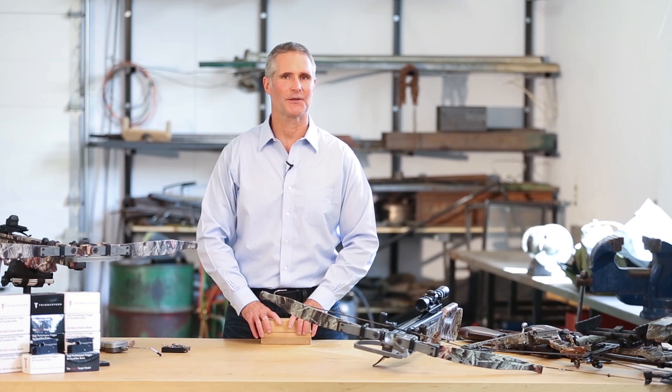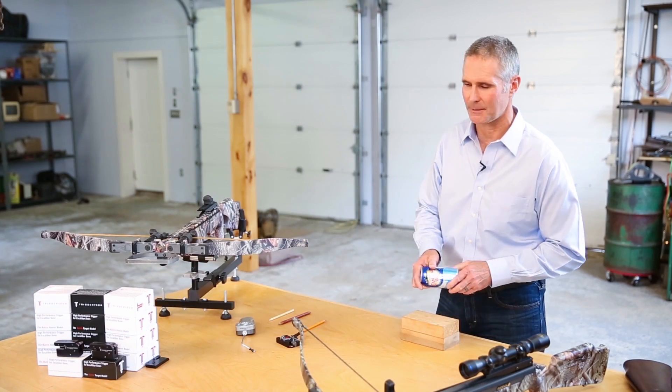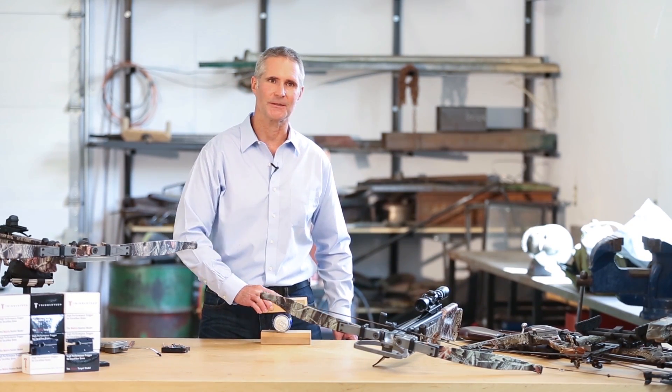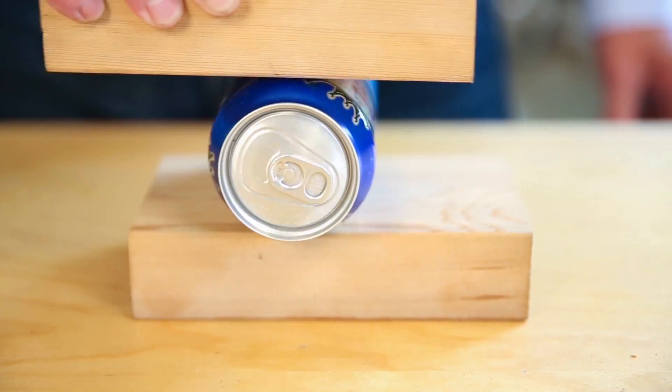The unique feature that TriggerTech has incorporated is the inclusion of a roller in the system. Put a roller in between the sear and the latch and you've got zero friction. With zero friction, you've got negligible wear.